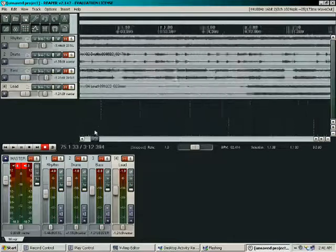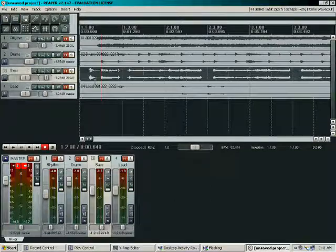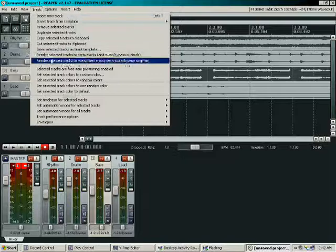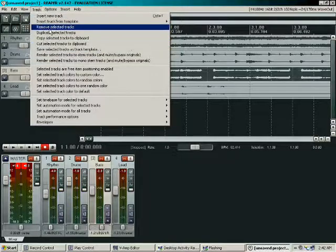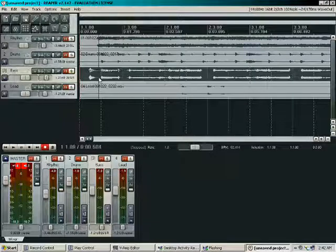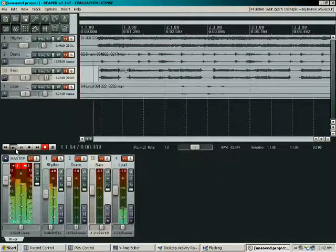I'm going to go ahead and trim everything up here. The guitar came in a little bit early, but I think I'm going to leave it as is because it sounds pretty good. I'm going to cut out that little bass slide I do at the beginning — I don't really like that that much. Un-enable snapping again, do a split right there and delete that. Let's check how that sounds.